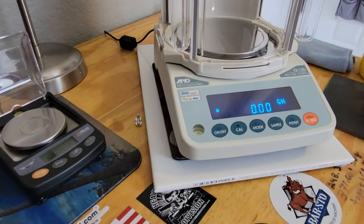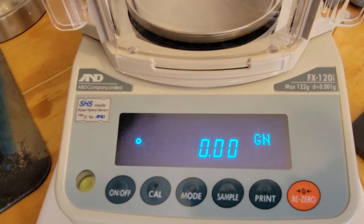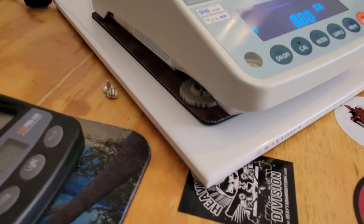Going back to the scale — this is the A&D FX-120i right here. The way I have it set up: I went to Home Depot and purchased a nice smooth tile.